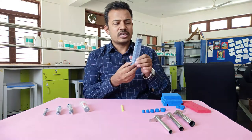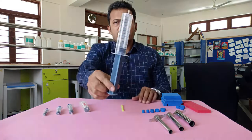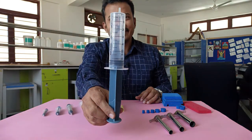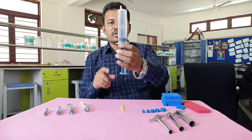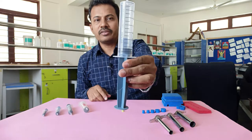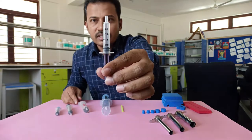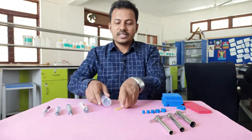Now, children, tell me one thing — when I pull this piston, is there anything inside the syringe? It's not empty! There is air inside it. The 60 ml syringe has 60 ml of air inside, and when I pull the 2 ml syringe, it has 2 ml of air inside.